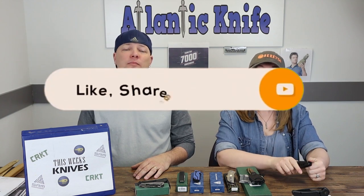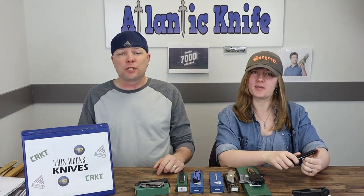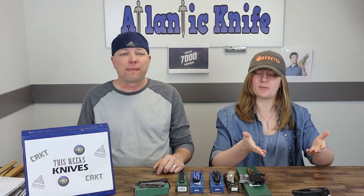Before we get to this front flipper, please hit those like, share, comment, and subscribe buttons so we can get those subscriber numbers sky high and keep the giveaways going. Speaking of which, it's time to announce the winners of our previous giveaways.